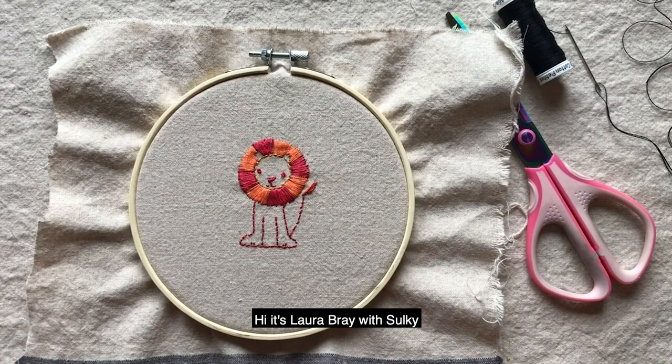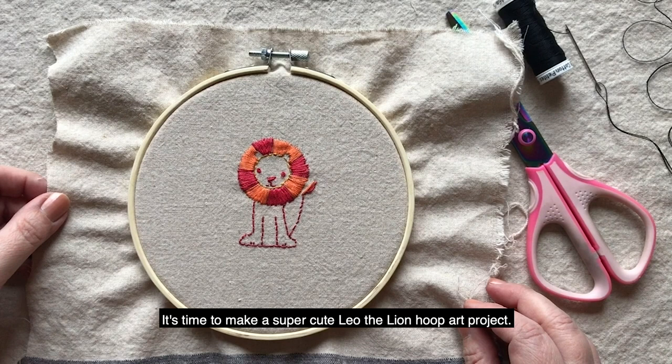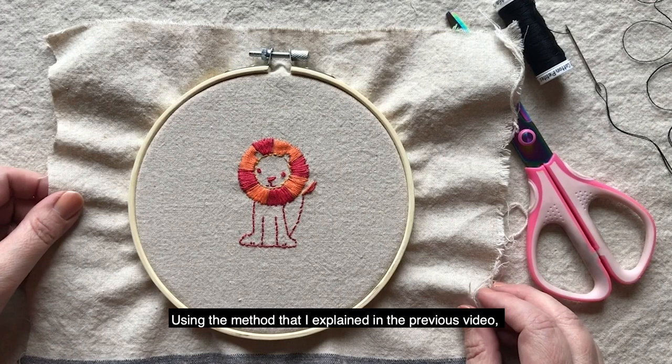Hi, it's Laura Bray with Sulky. It's time to make a super cute Leah the Lion hoop art project. Using the method that I explained in the previous video, transfer your lion and you're going to want to stitch him onto your fabric.